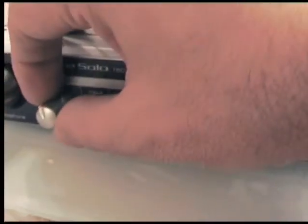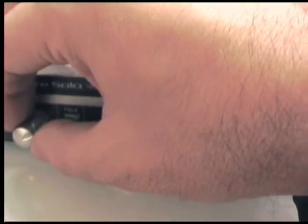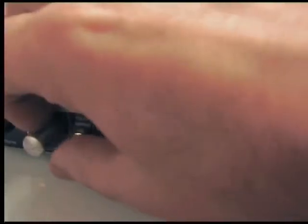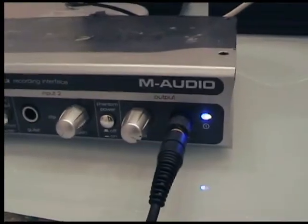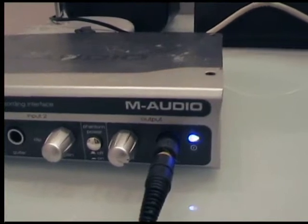We will get the gain up to a level which doesn't cause distortion. If I put it too high, let's see what happens — we can see that it clips, and that means it is distorting. So I'll put it to a nice level. If we turn the gain too high, we can see the sound clips, and that would ruin our recording.